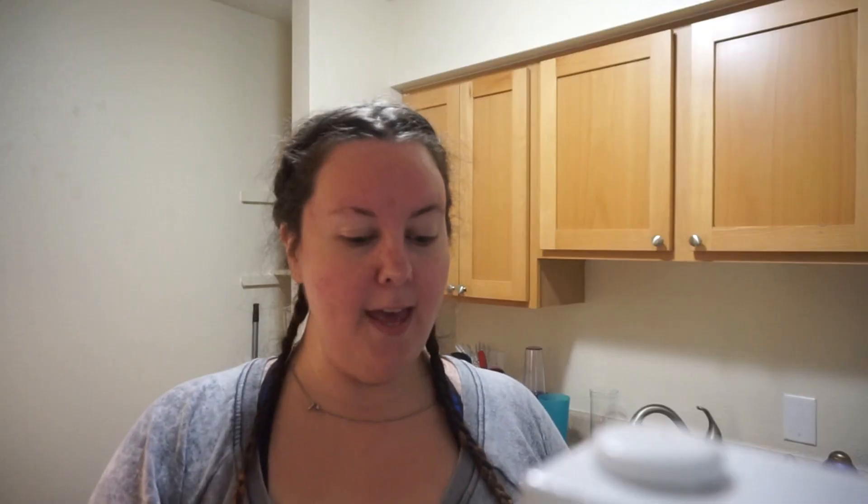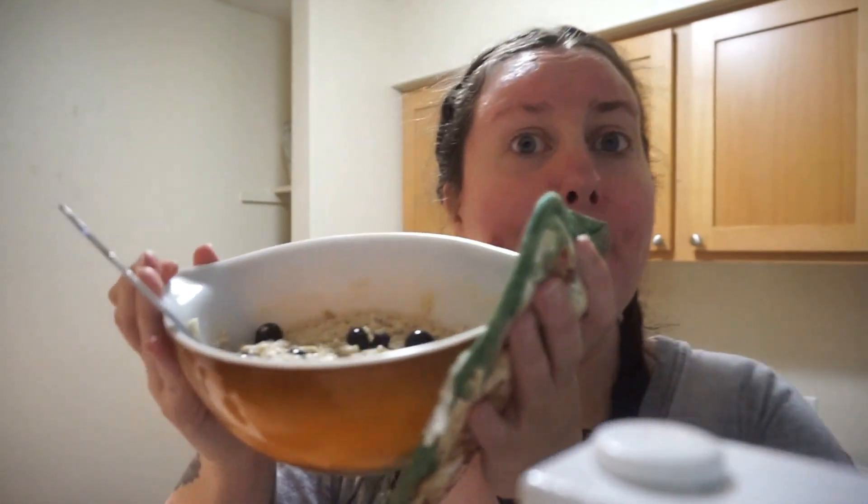So now let's give it a try. This smells really good. Let's try some just oatmeal first. Mmm, that's really good. Let's try some with a blueberry. Mmm, oh yeah. This is so good. And you can see it makes a huge amount of oatmeal, so this is definitely going to keep you full for a long, long time.